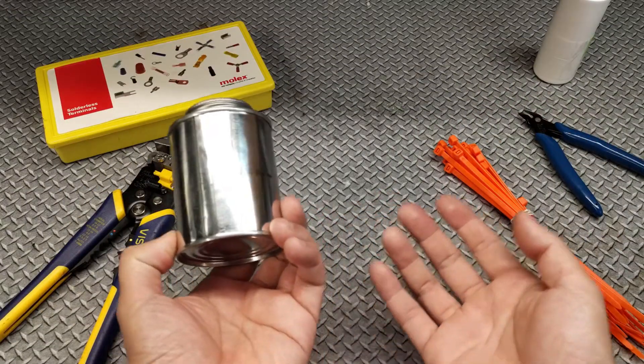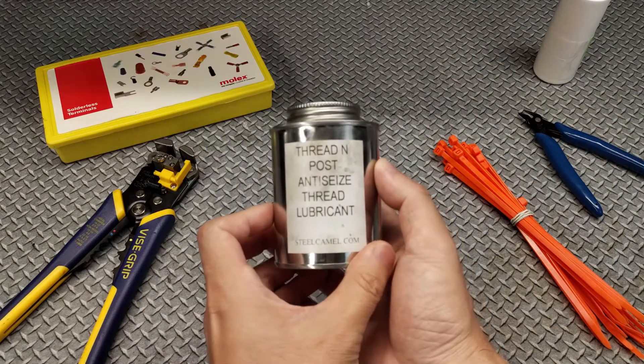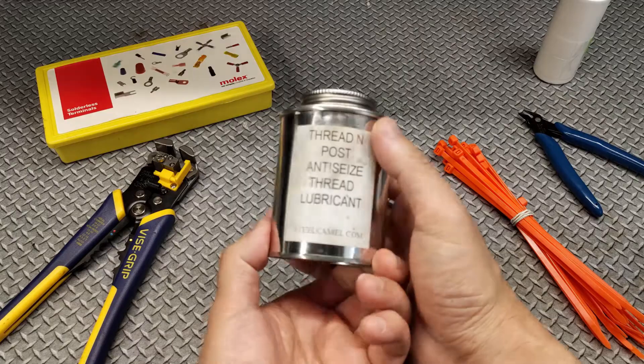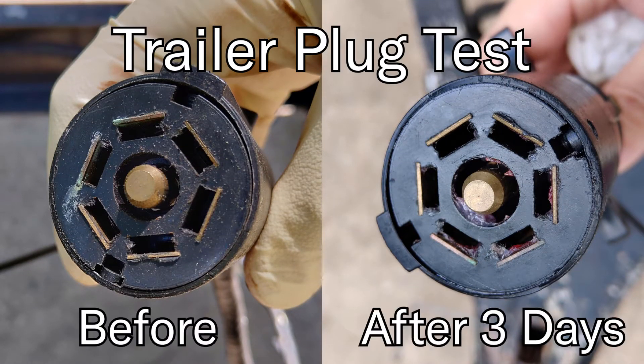Now this was a surprise to us because the manufacturer doesn't advertise Thread'n'Post as being a solvent or a cleaner, and it doesn't really say anywhere on the can. But we tried it on a few more places on our truck and trailer and confirmed that Thread'n'Post isn't just a dielectric grease — it actually destroys corrosion as it forms.